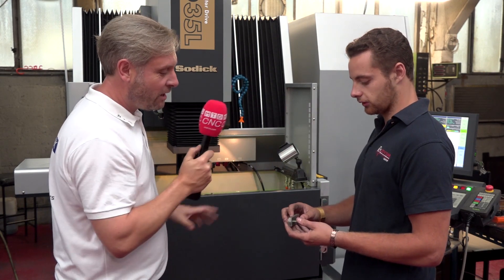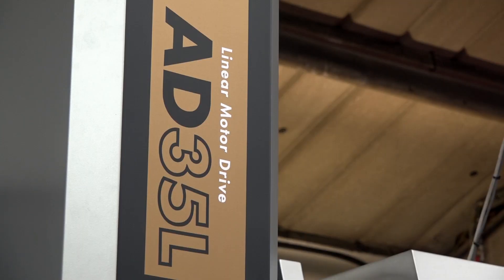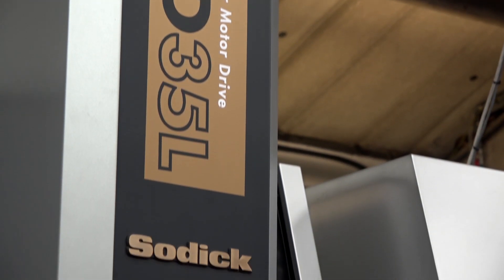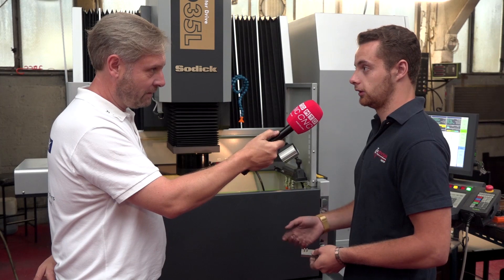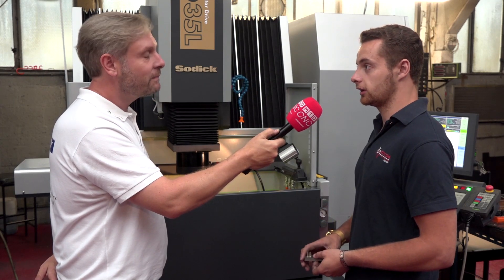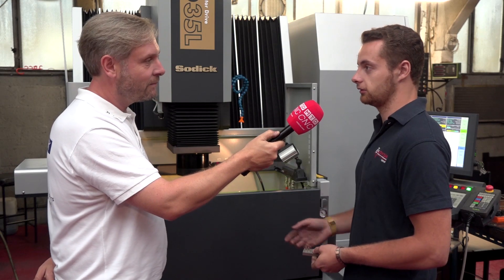In summary, Owen, you are really happy with the SODICK machine? Yes, it was money well spent and it's made our production a lot more efficient. We're looking to do more production work now and this enables us to do it consistently and repeatedly without having to worry and fiddle with things — which we shouldn't have to do. Brilliant, thank you very much for that.